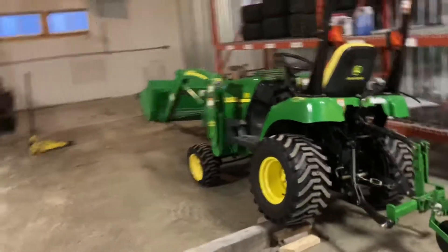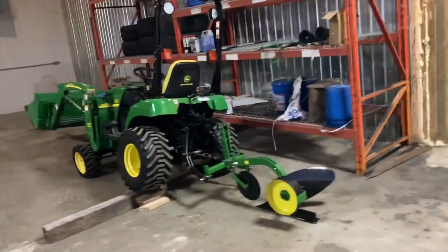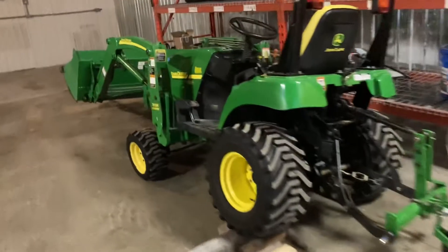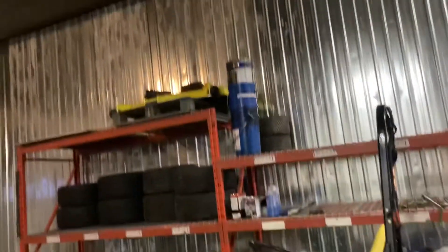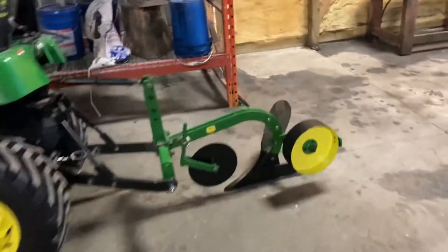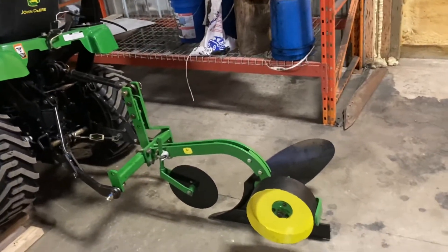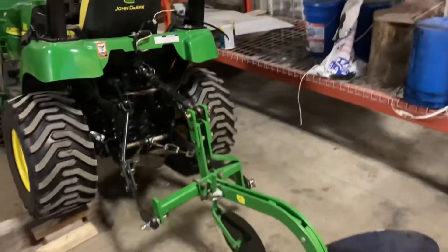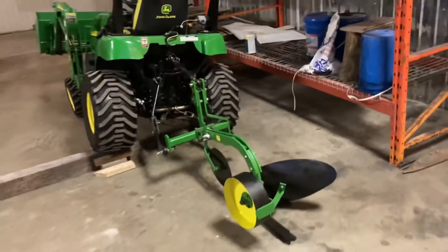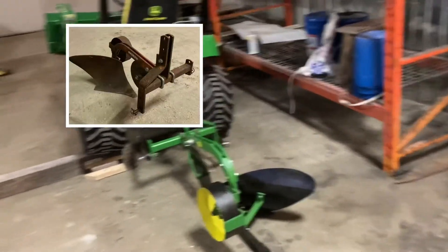This is a follow-up to my snow blowing video. On that same 2305 tractor, I use it for mowing lawn with the 62-inch deck. I actually picked up a neat little find — this is a Brindley 1200 category zero three-point hitch plow. I picked this up in October or so, in really rough shape.